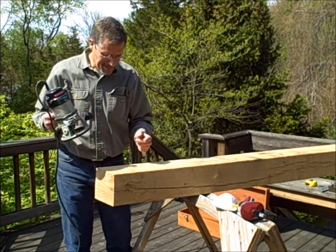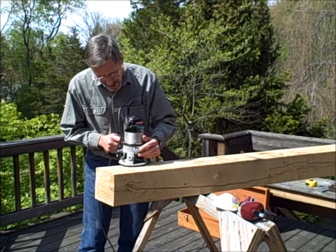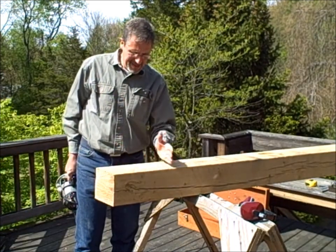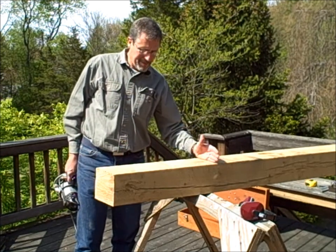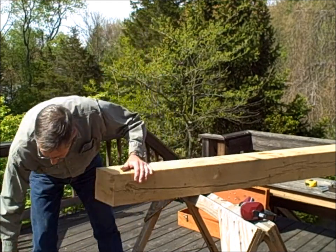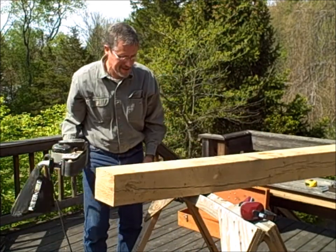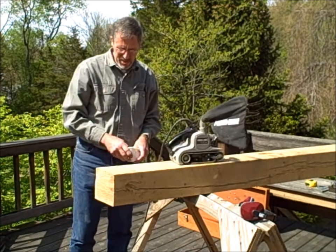Looking at the surfaces of this thing, I decided to add another step. When you use a router on a rough surface like this, it tends to hang up on the checks. This beam is so uneven that I've decided to actually sand the top couple of feet just to get myself a flat surface to route on. To do that I'm going to add one other thing — a dust mask — in addition to your basic belt sander with some nice coarse sandpaper on it.